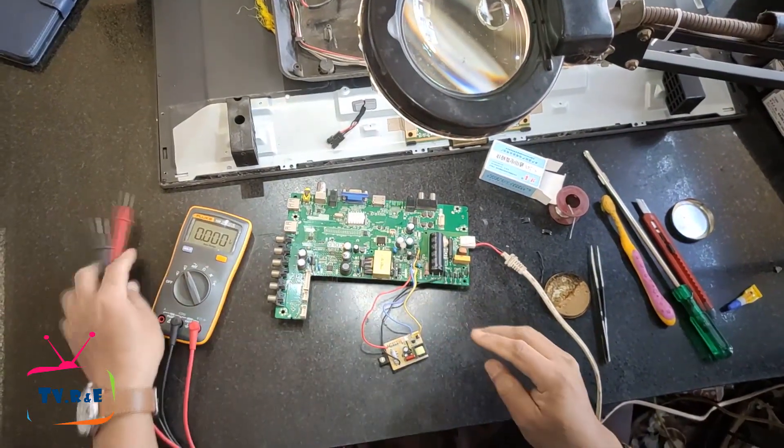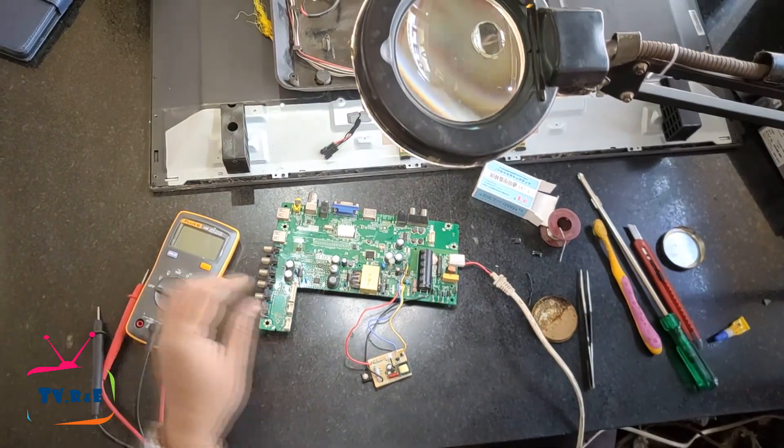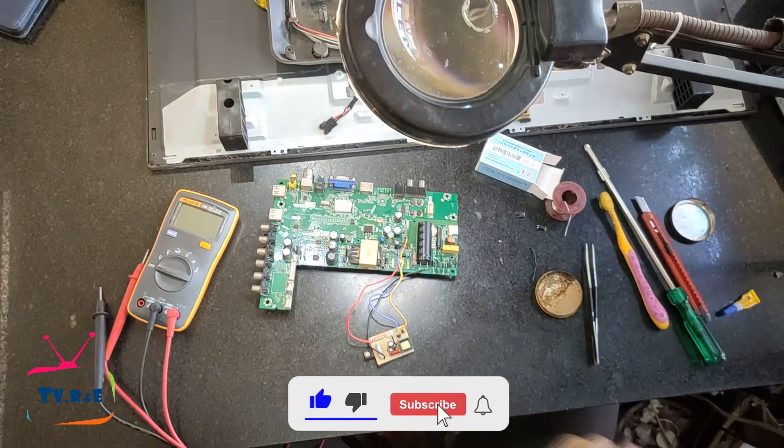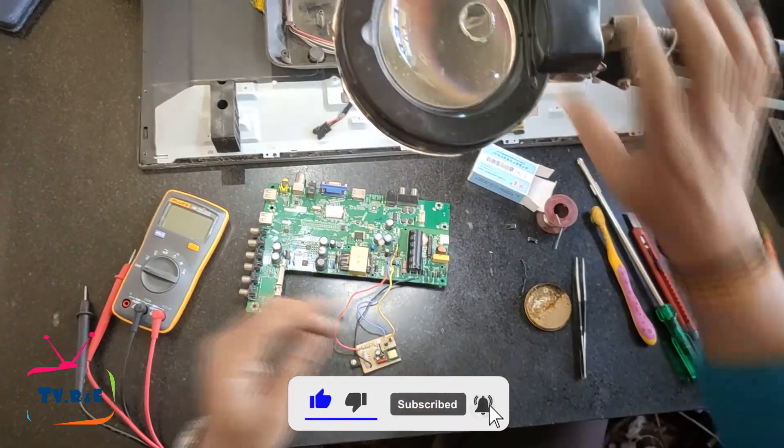Let's try installing this module again using the correct method. When working with the power supply, it is very important to be cautious, otherwise anything can happen.